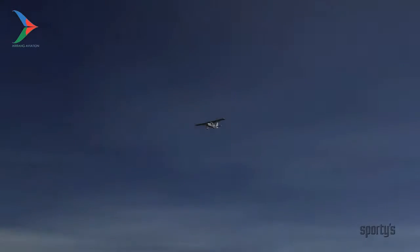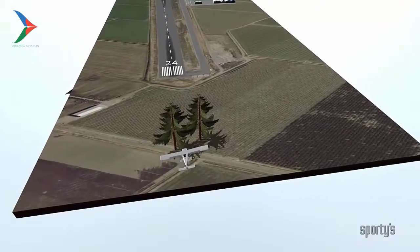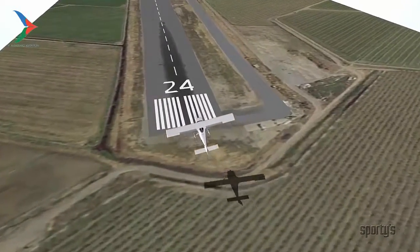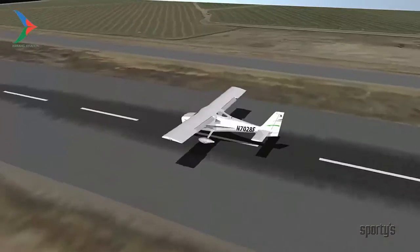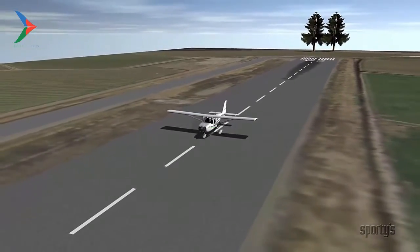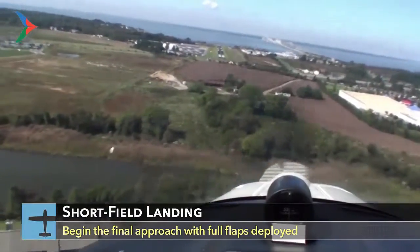In order to land safely in a short field, you have to use a low-speed, power-on type of approach right to touchdown. Such an approach and landing is required because you must control the rate of descent and airspeed accurately. In doing so, you minimize floating during the roundout and touchdown at the slowest possible airspeed so you can get stopped in the shortest possible distance. Start your final approach around 500 feet above the point where you want to touch down.